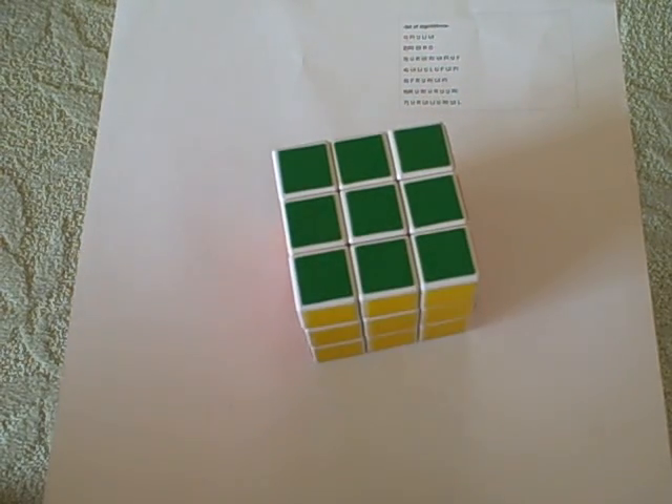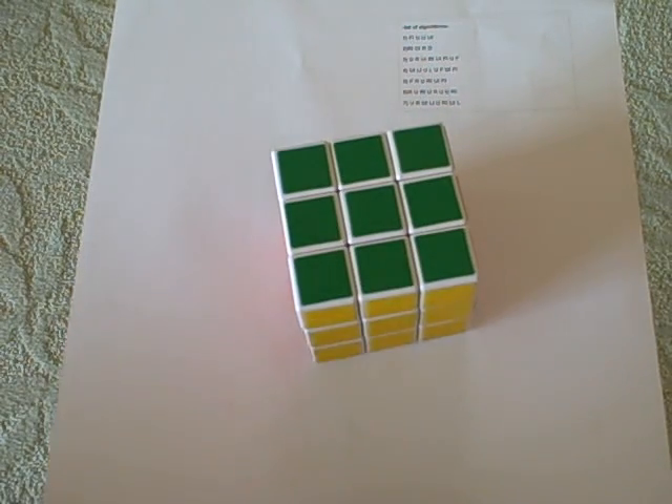Today I'm going to teach you how to solve the Rubik's Cube faster. These tips could get you under a minute, but it would be pretty hard to get that. It would definitely shorten your time.